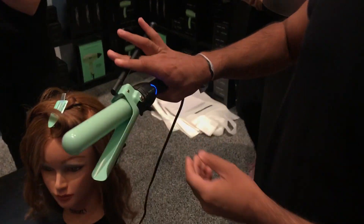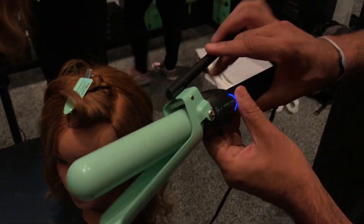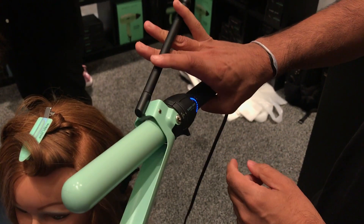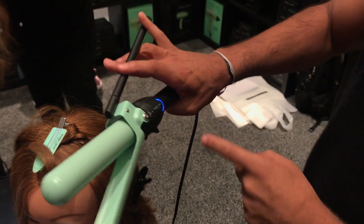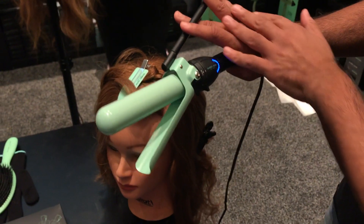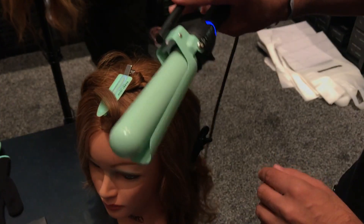As you can see, there is a Marcel iron here. I always recommend people just learning how to hold this just open like that. Whatever size your hand is, whatever is most comfortable, just keep it open — because that's your first step to learning how to use this like a chopstick.